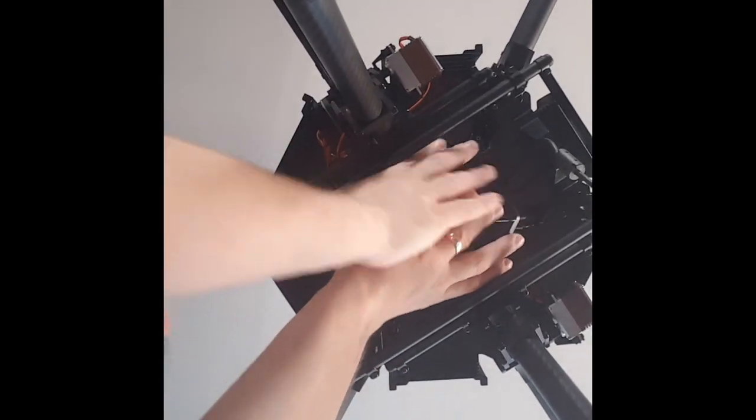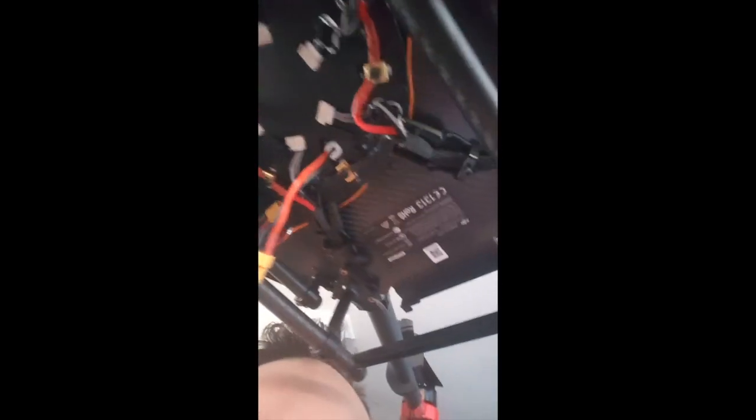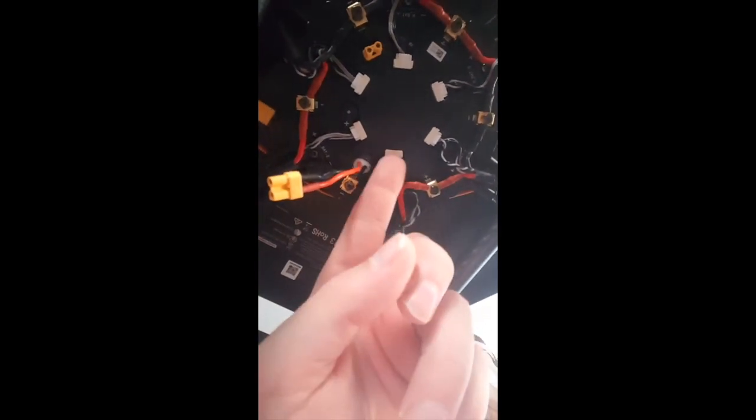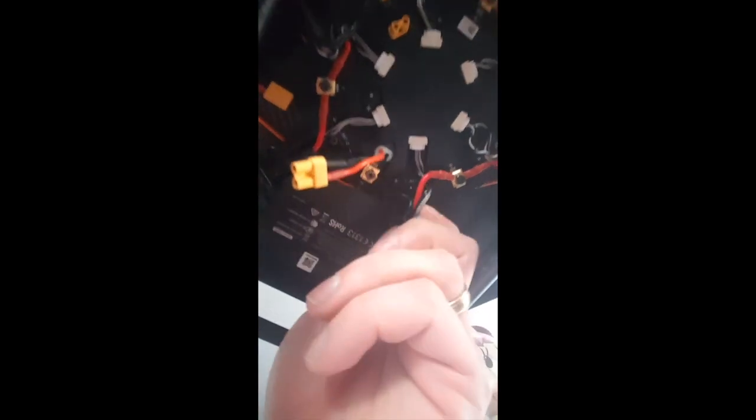I'll take this cap off. So you're going to feed... here's this motor here. You're going to feed the cable through. There's a little ring here that you're going to feed it through, then you're going to fit the ESC plug in, which is this little white clip here. And then you've got your positive and negative power for the power distribution board.